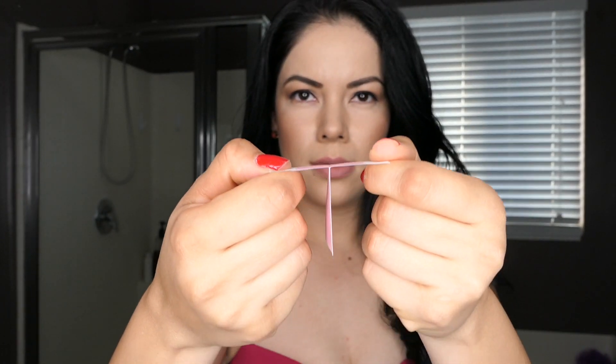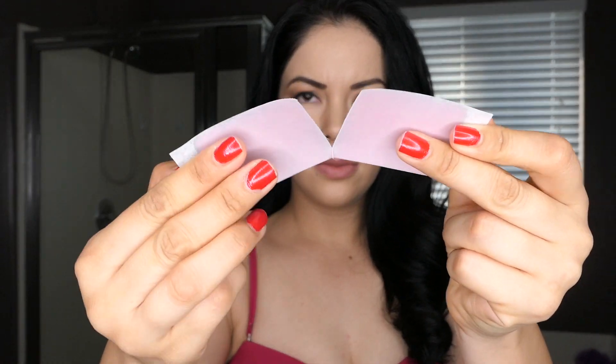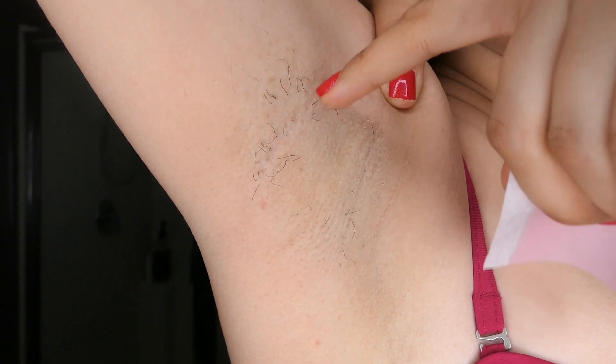Now that I have a smaller waxing strip, I rub it between my hands like so. This is to activate the wax, and it makes it a lot easier to peel the strips like so.